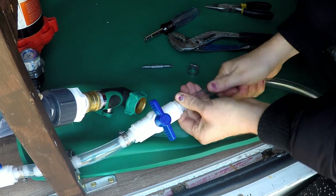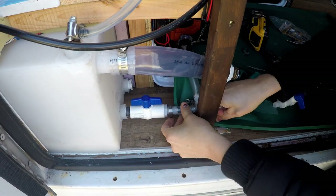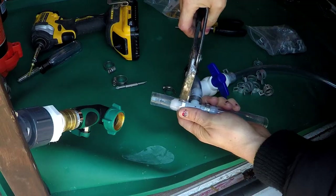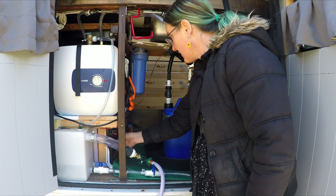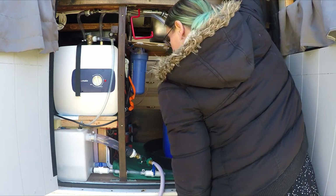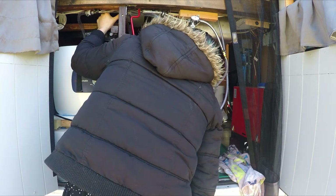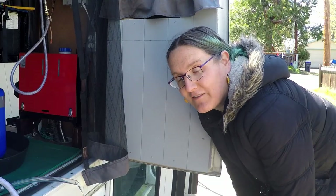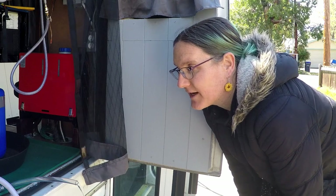Now is that tight enough? Oh — got a leak. Well, that didn't work. Everything is leaking, so I'm draining the system back out and I'll have to figure out another plan.